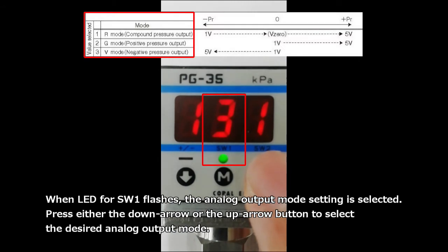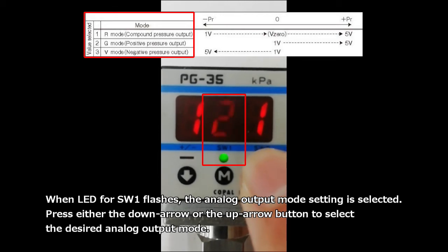When the LED for switch 1 flashes, the analog output mode setting is selected. Press either the down arrow or the up arrow button to select the desired analog output mode.